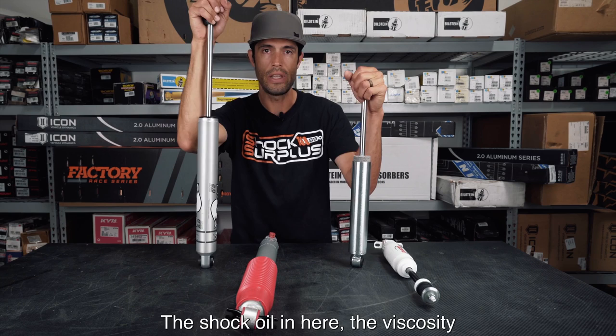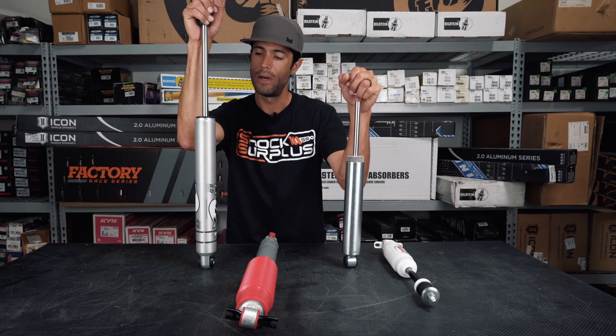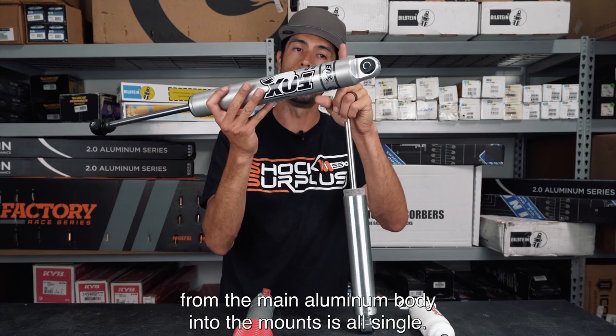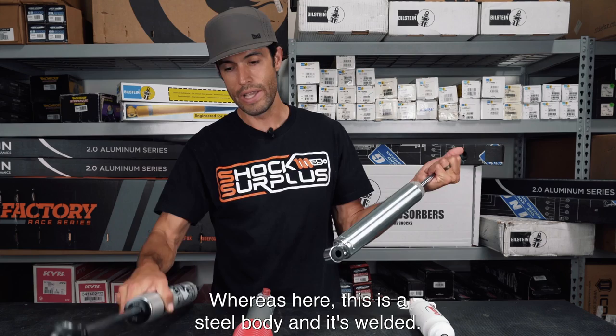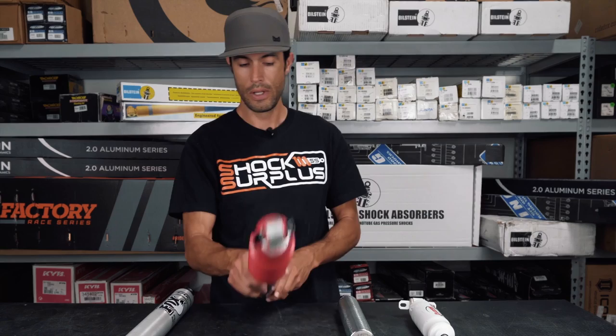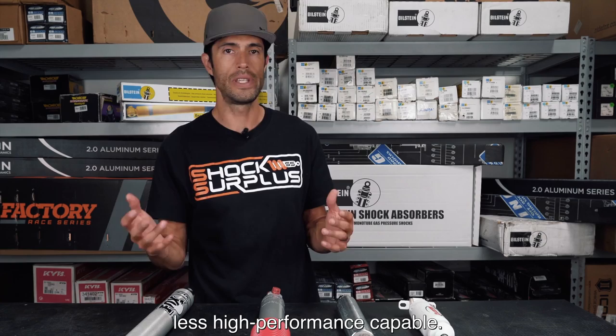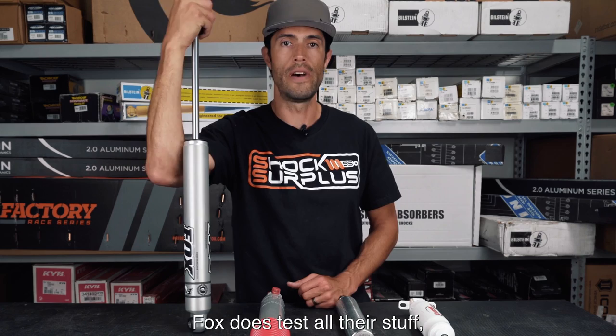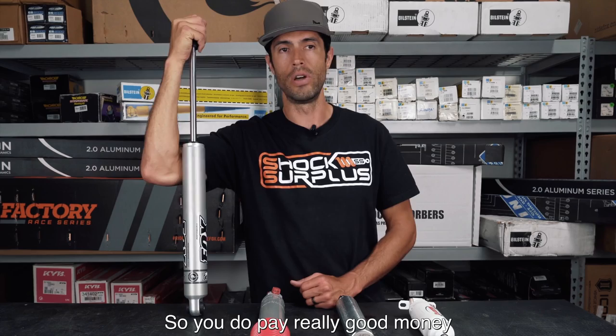The shock oil viscosity in the Fox is quite different from what you'll see in a mass-produced shock. The welds and rod ends in the Fox product are stronger — it's a single aluminum body from the main body into the mounts, whereas the Rancho shocks have a steel body that's welded, creating more potential points of failure. Fox tests all their shocks thousands of miles before they reach production, so you do pay good money for genuinely good performance.